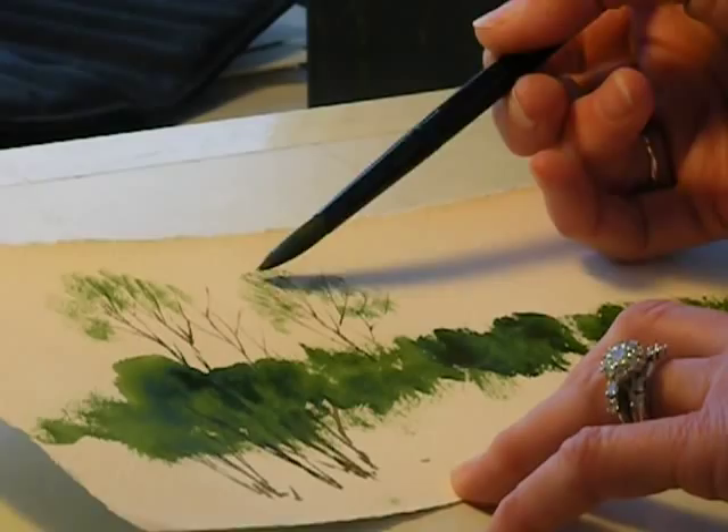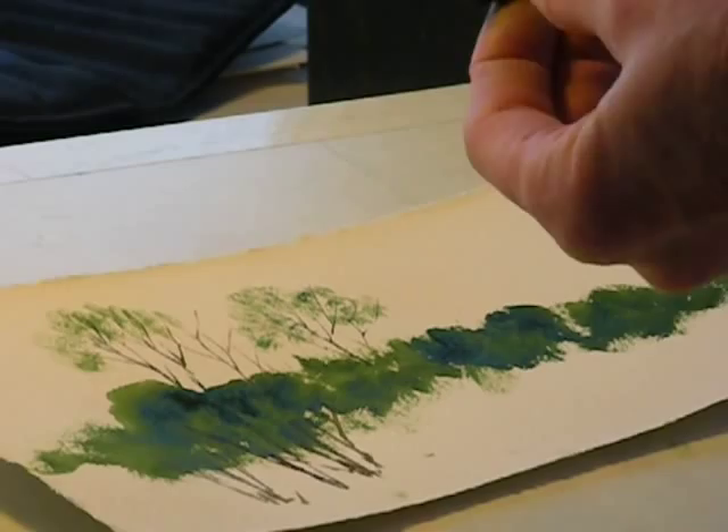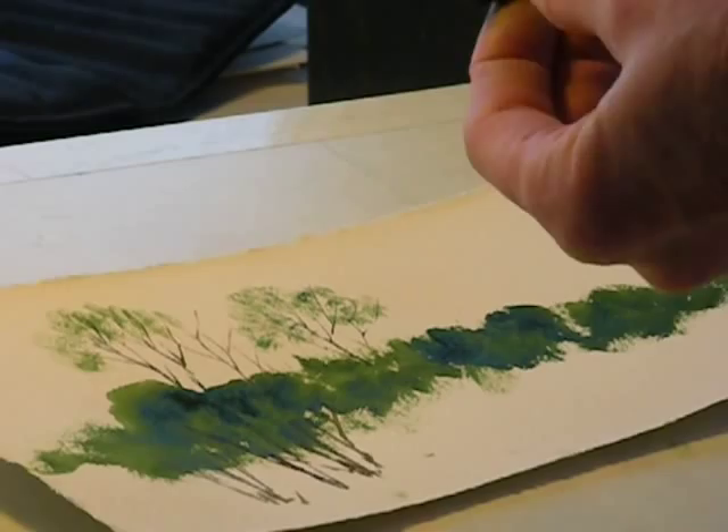I prefer doing it this way rather than a fan brush, because a fan brush only gives you the same shape over and over again. This way you can vary it by using just the tips or the side of your brush to add some early spring leaves.